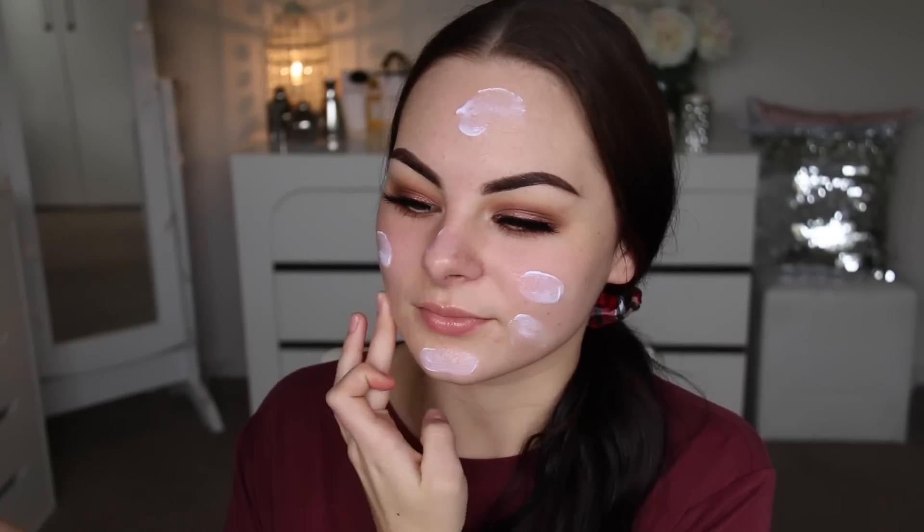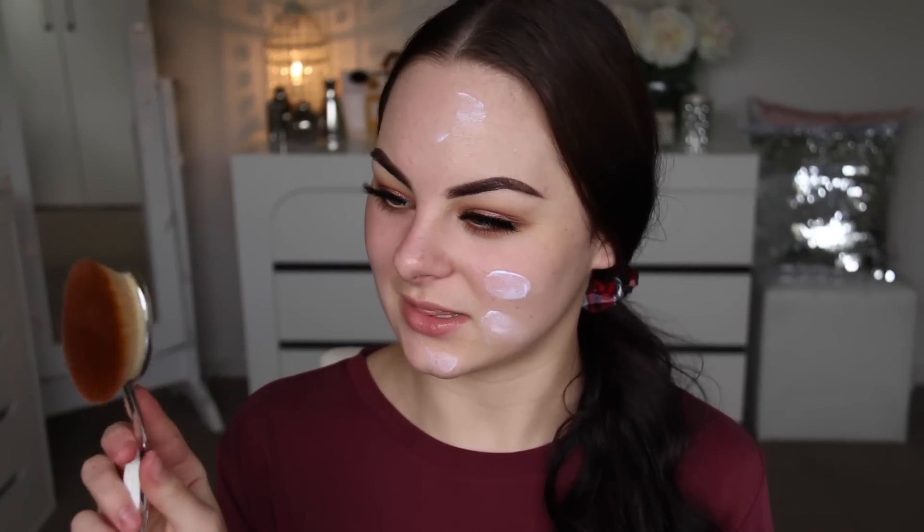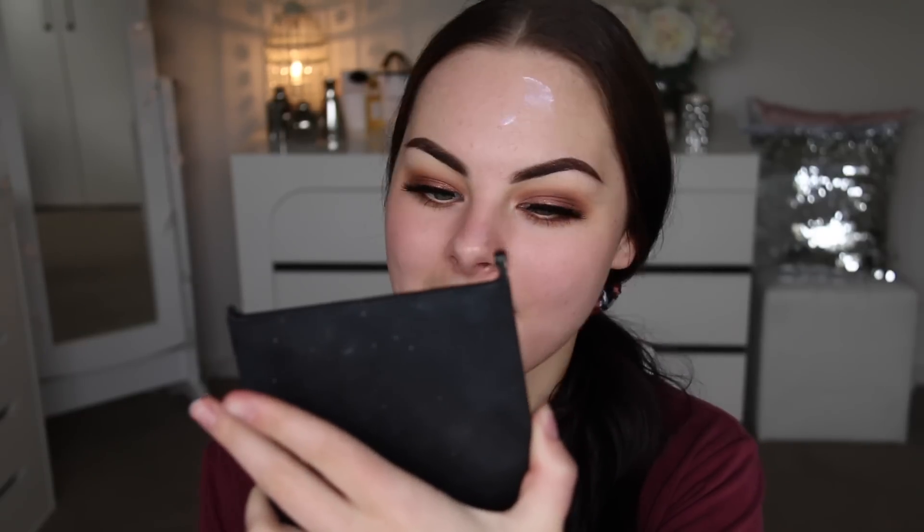I'm going to use the second largest brush in the eBay set on this side, and the second largest in the Artiste for the other side. Both sides feel pretty much exactly the same. Maybe the eBay one feels like it's not rubbed in quite as well — I might need to work it in a little more — but otherwise both were really soft. The Artiste was a little bit softer but nothing too intense.